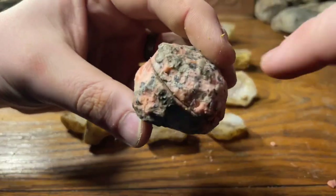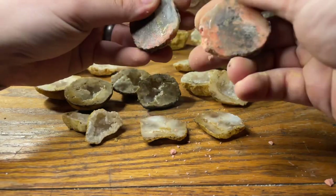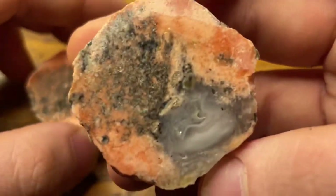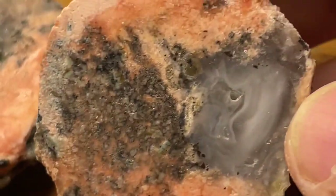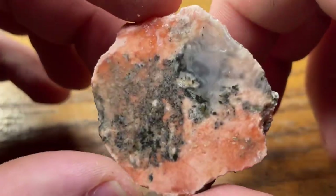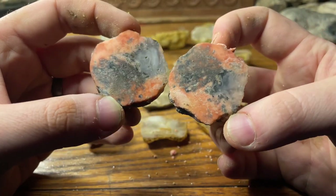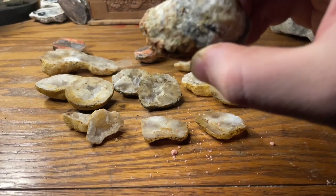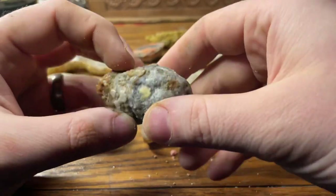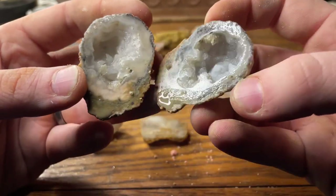Let's just see what's inside. So we do have some agate in there — it's very interesting indeed. And last but not least, I'm excited about this one. It felt super super hollow — I would guess this is from Mexico. Maybe a sugar geode. Oh wow — yep, it's a sugar geode! Look at those points in the head.